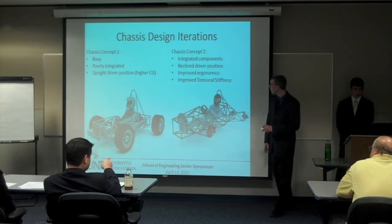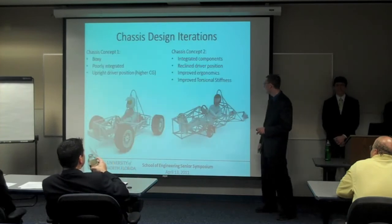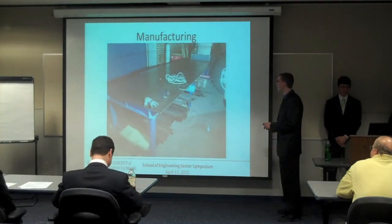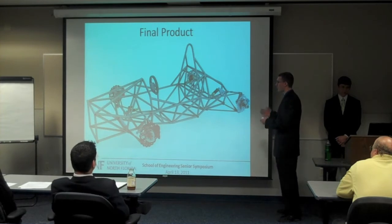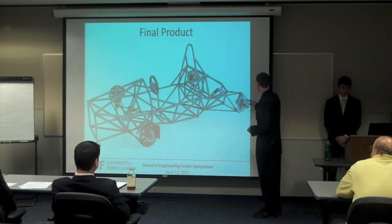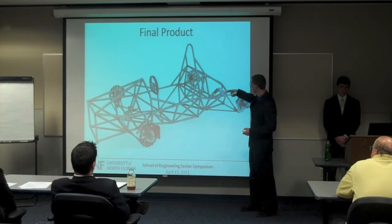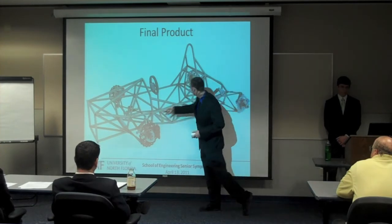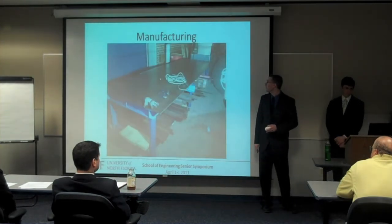Which brings me to... is there still a Lego head under that black helmet? If you lift up the visor you'll see the Lego head. So this brings us to our final product which is the bread and butter of our project, and we're really proud of it. You've got your wheel package, your hubs, your uprights, your suspension points, your rocker pivot point, and up here you have your steering and the driver compartment. I'm going to hand it off to Mike who's going to talk about manufacturing.